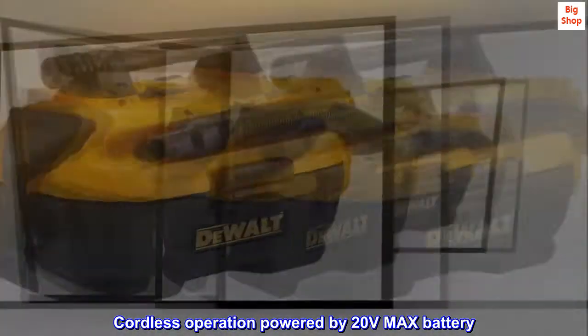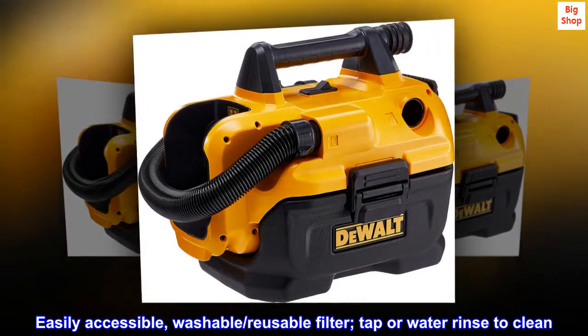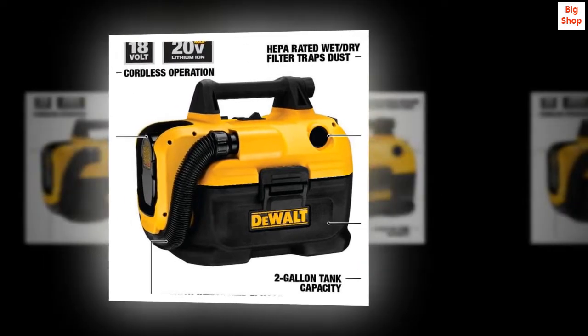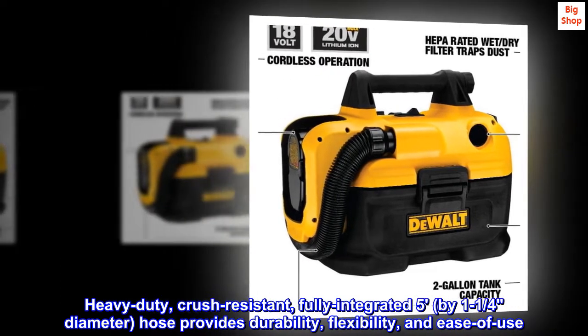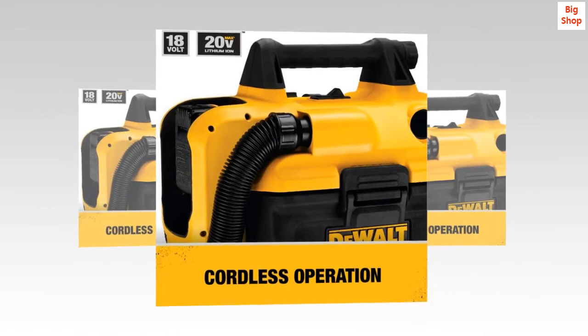Cordless operation powered by a 20-volt max battery. Easily accessible washable reusable filter — tap or water rinse to clean. Heavy-duty crush-resistant, fully integrated 5 by 1¼ inch diameter hose provides durability, flexibility, and ease of use.